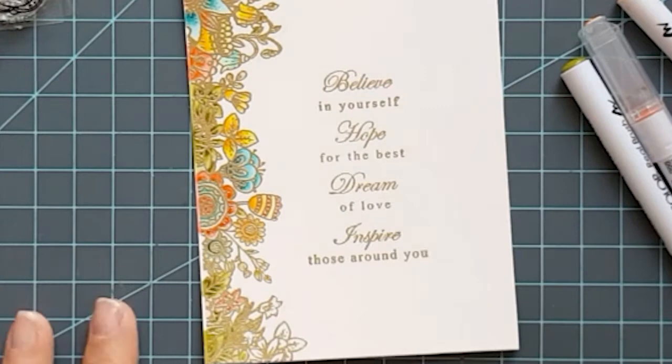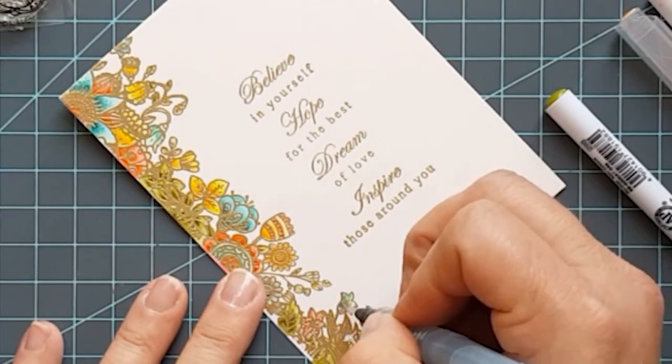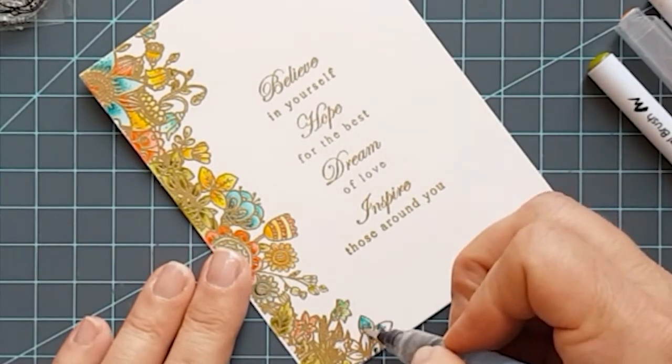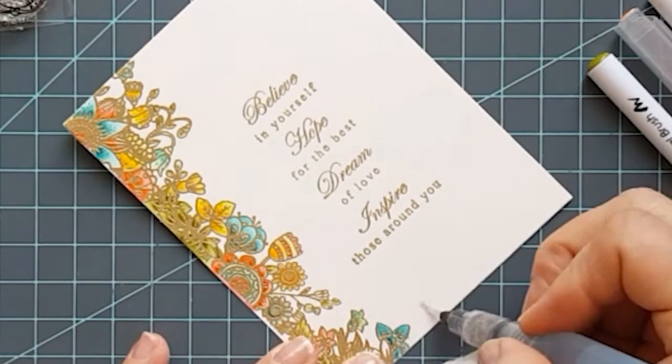And hazel blue. I just laid down some colors and then went over with my aqua brush and just kind of pulled the colors out to the edge and made them a little bit lighter in some places. And then I went back over to darken them up in other places.